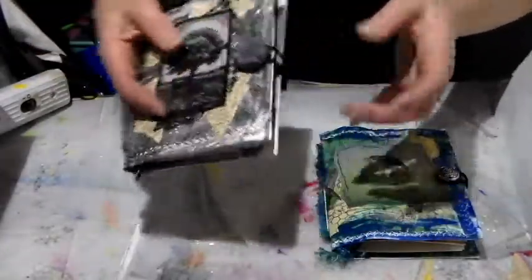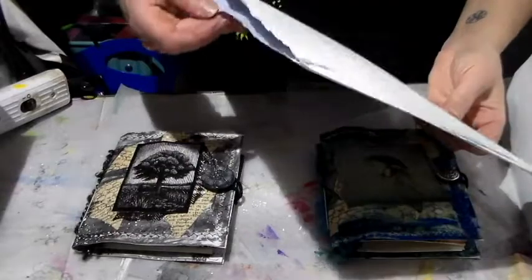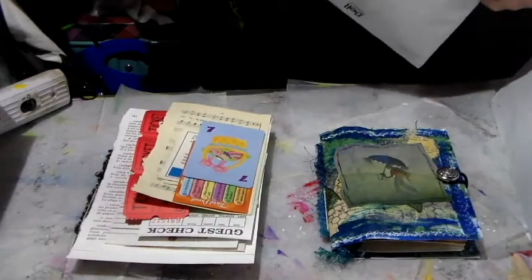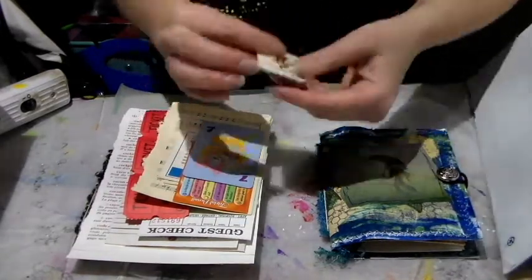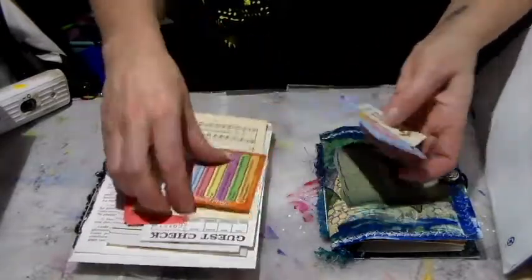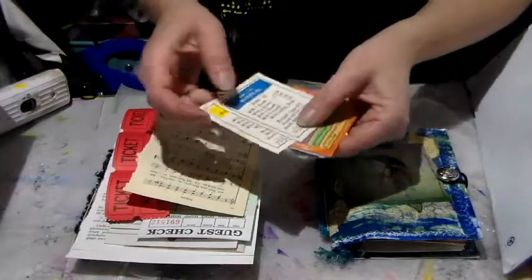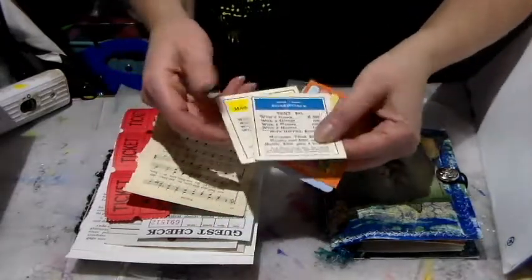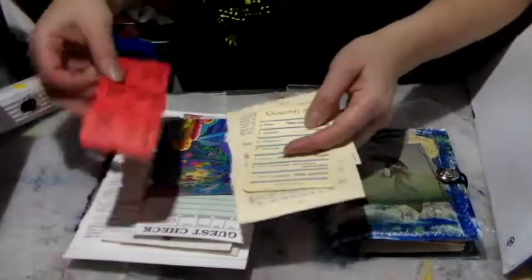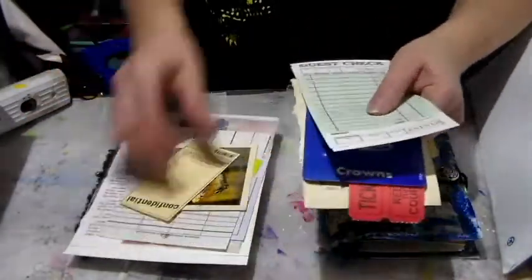Those two little books each come with a set of 14 ephemeras. I'll share one set with you — they're basically similar but different since they're all unique pieces. This set has a little card, a little bunny, Trivial Pursuit pieces, and at least 14 pieces of ephemera — it can have more, since some items I count as one piece even though they're technically two.